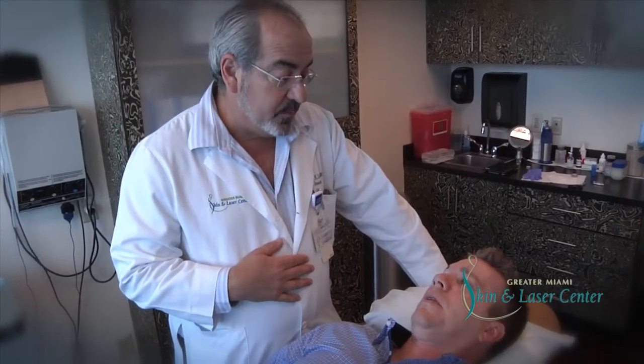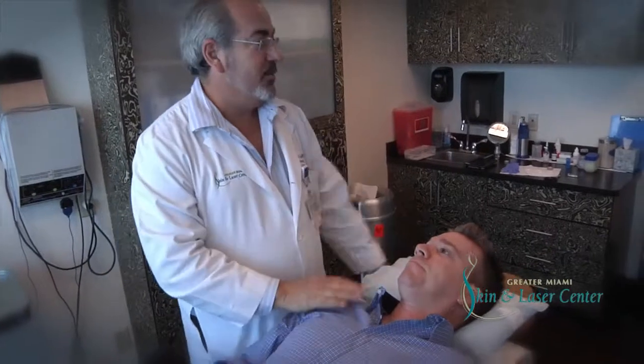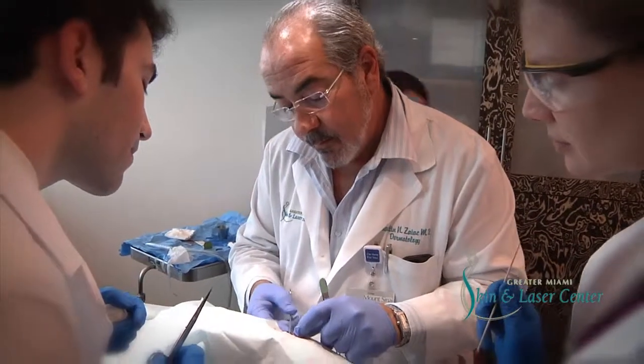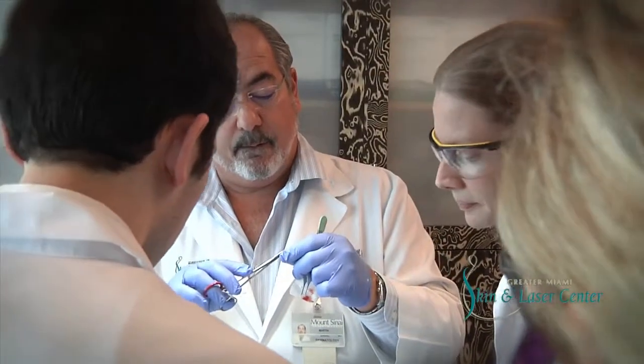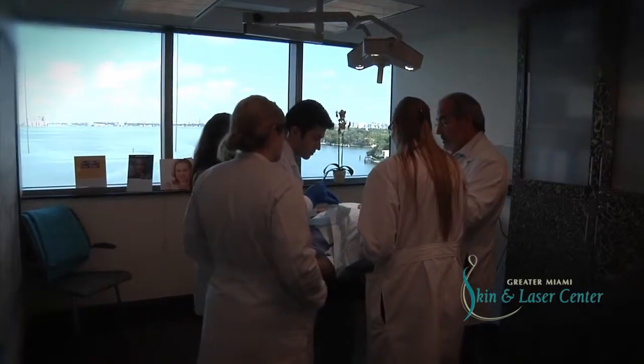I can't thank you enough. Being fairly young, I was really concerned when a doctor told me that I had skin cancer, so I wanted to go see the best possible person I could. I had some dear friends in the area that recommended Dr. Marty to me, and it's brought me great peace of mind to go through this procedure and now I'm cancer free.